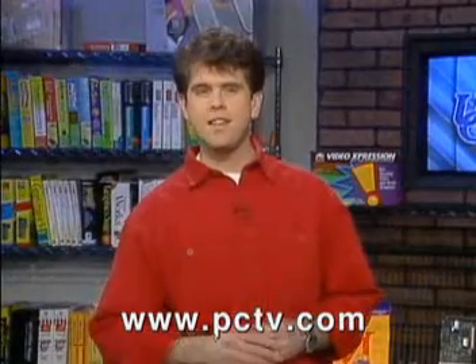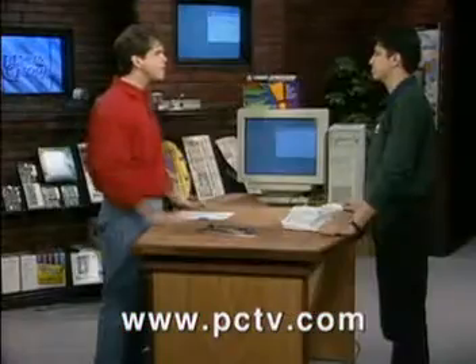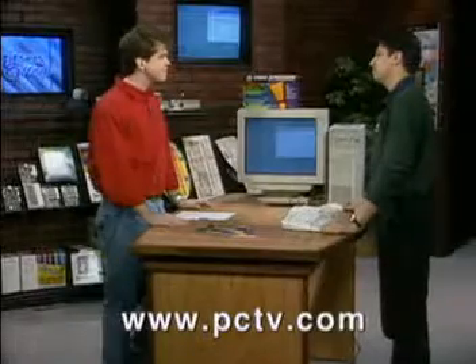We're going to take a look now at a new multimedia accelerator card. This one's called the Video Expression from ATI. Bal Sajpal of ATI Technologies is here to tell us about it. The Video Expression is ATI's latest multimedia video and graphics accelerator.